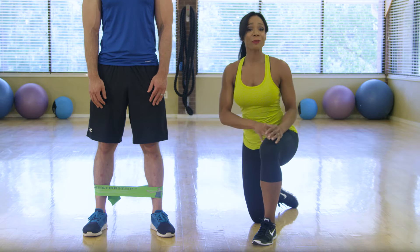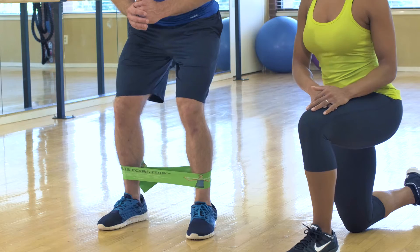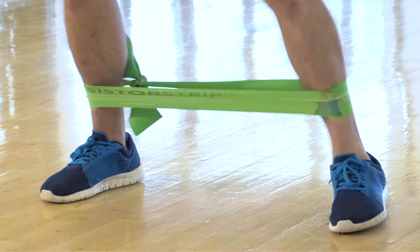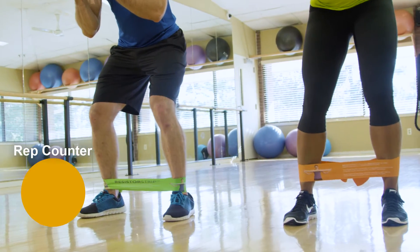Quick kicks: tie and wrap the band around the ankles. Step outward with the right leg and quickly repeat with the left leg. Keep abs engaged and toes pointed straight ahead; knees are very soft, slightly bent. Let's get started.